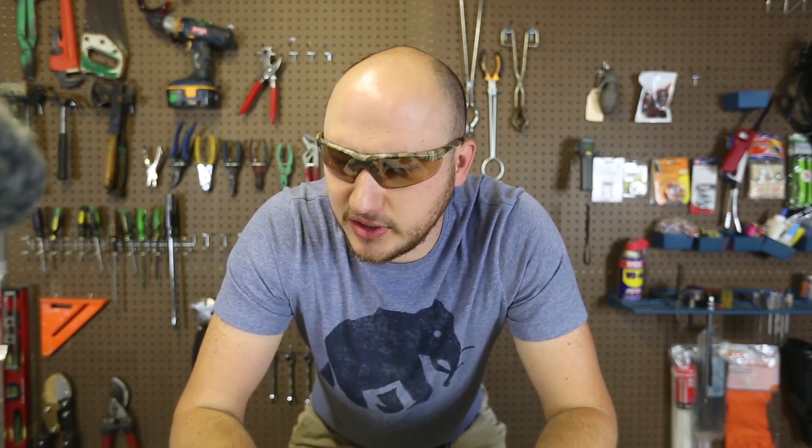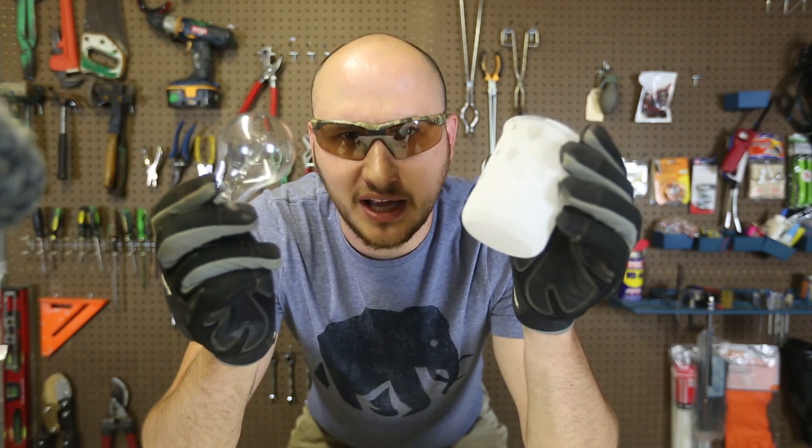What's up everybody? Welcome back to my laboratory where safety is number one priority. Today what we're going to do is find out what will happen if you put a light bulb into liquid nitrogen.